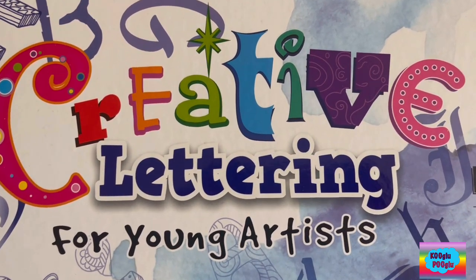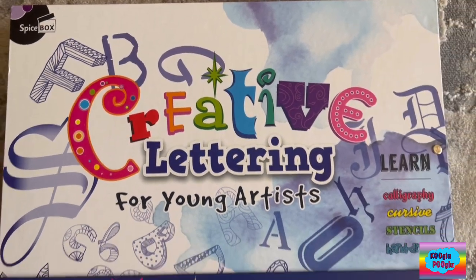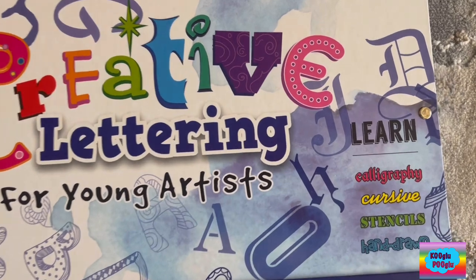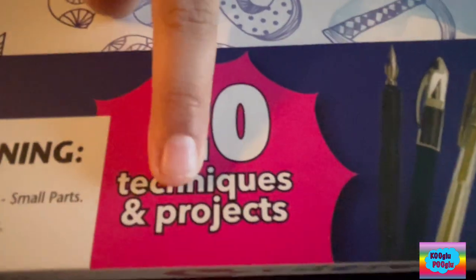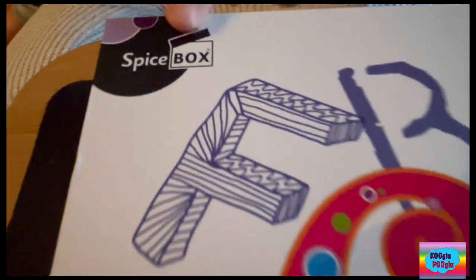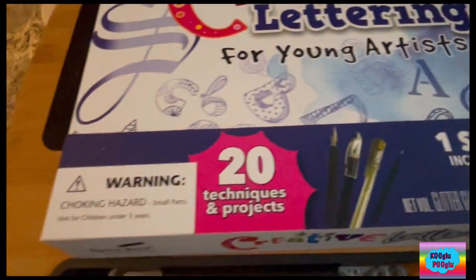Hey guys! Welcome, and today we are going to do this creative lettering set for young artists. It has 20 techniques and projects that we can do. This is from Spicebox and it's a good gift for kids who like to do creative stuff.